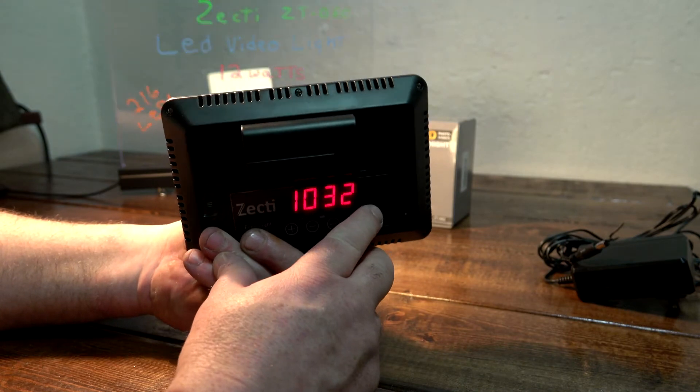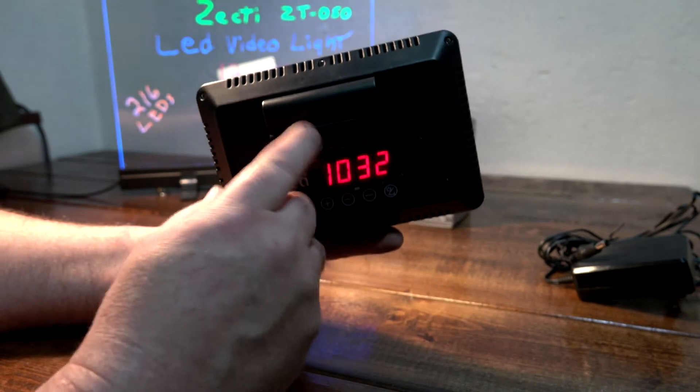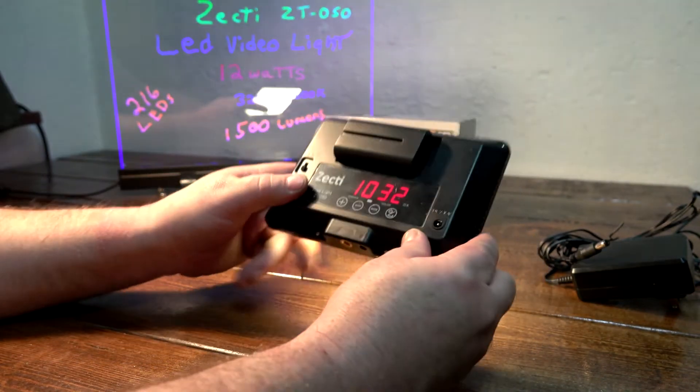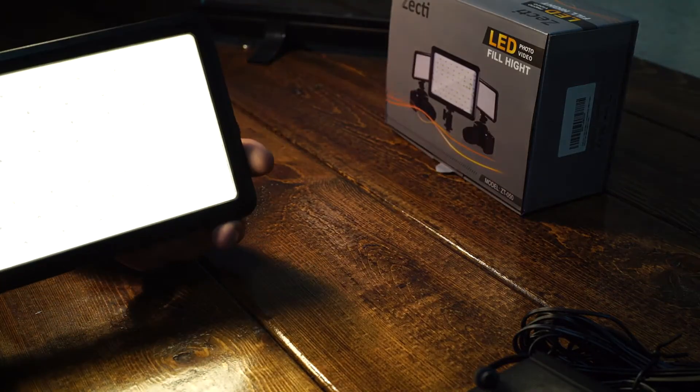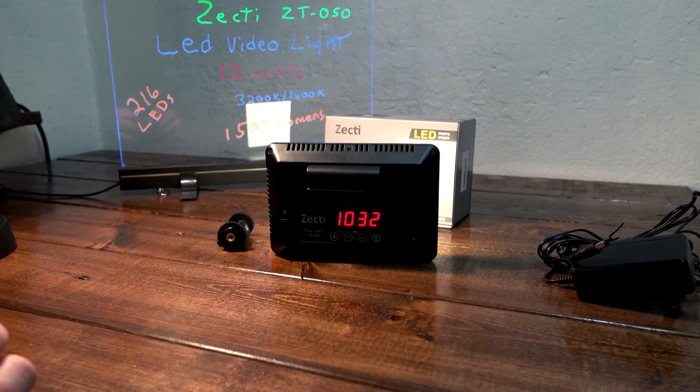We're going to go outside and crank this up just to show you how much light output it has. Battery life seems quite long. I bought two batteries and a charger for around $15 or $20. Pretty neat — let's get her mounted up and see how she does.